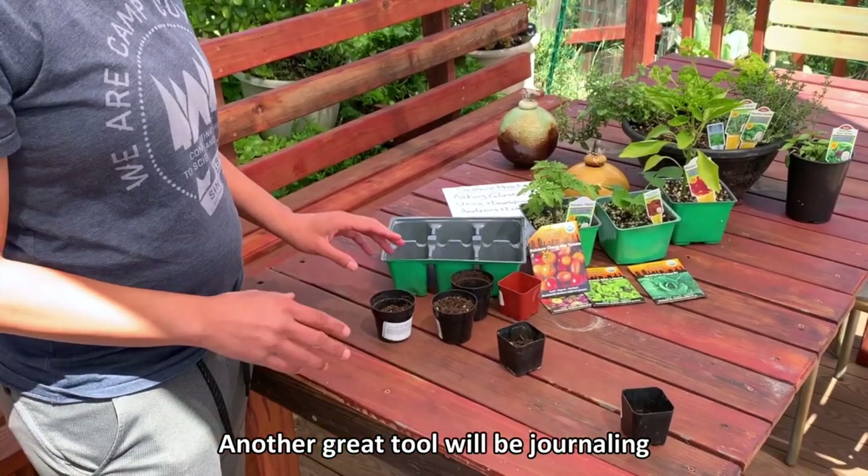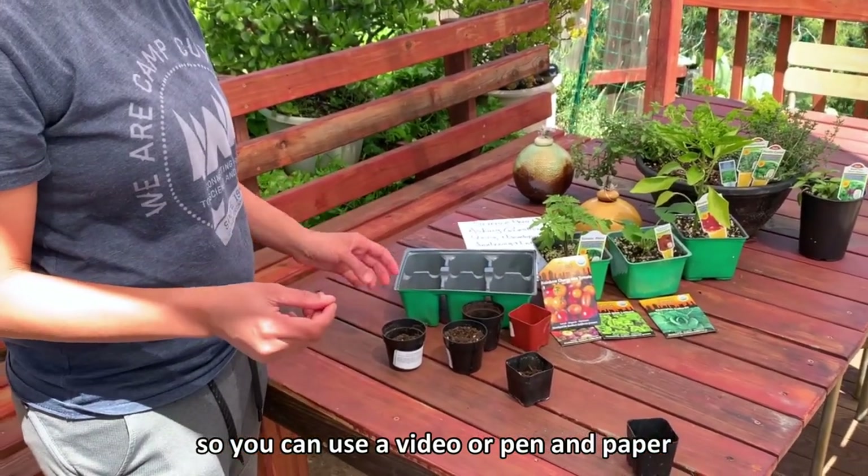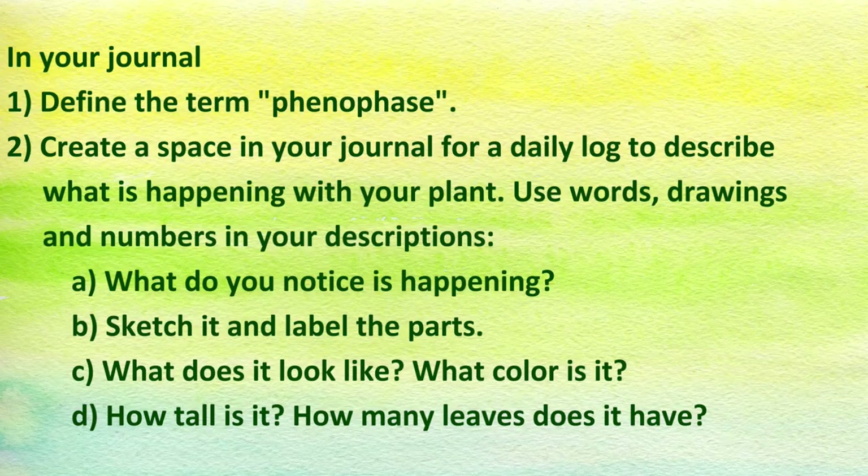Another great tool will be journaling, so you can use a video or pen and paper and journal the phenophases of your plant growth. Thank you.